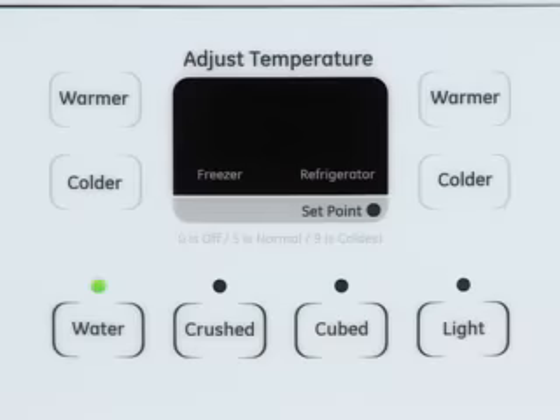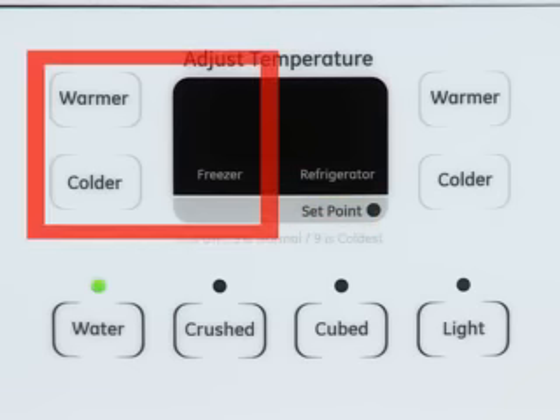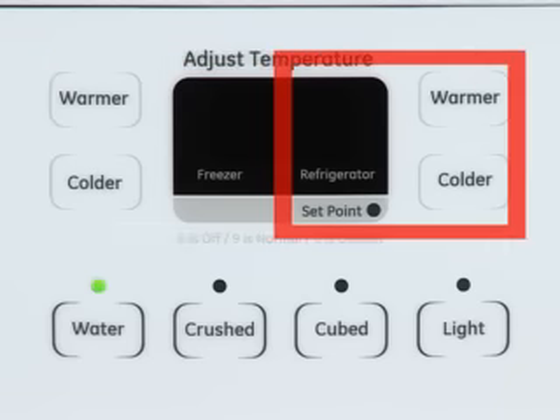This type of control can be identified by the words 'set point' on the control panel. The freezer compartment adjustment buttons and digital display are located on the left side of the panel. The refrigerator fresh food compartment adjustment buttons and digital display are located on the right side of the panel.